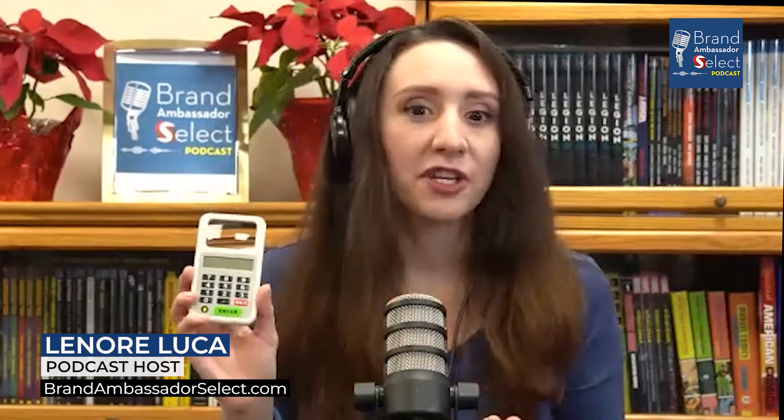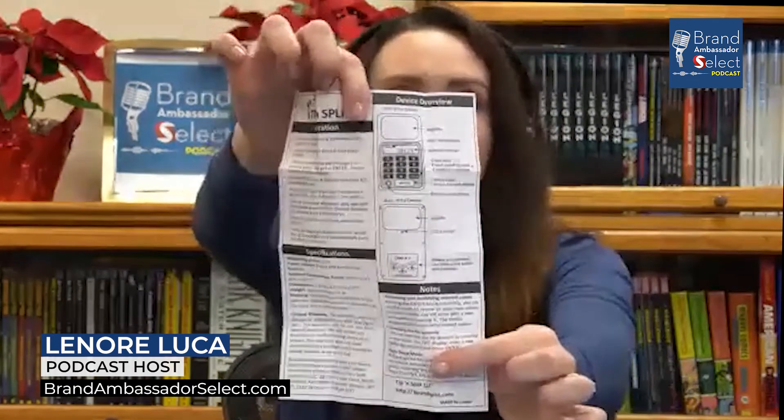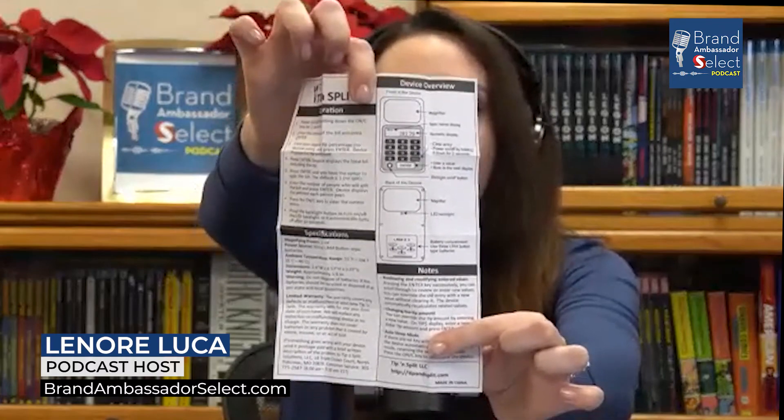If you can't figure it out, I actually have how-to instructions on my website. This is very self-explanatory, and even the directions that come with it really point out exactly every single little thing that is on here — that's fantastic.